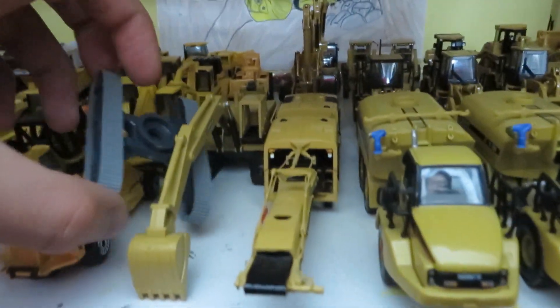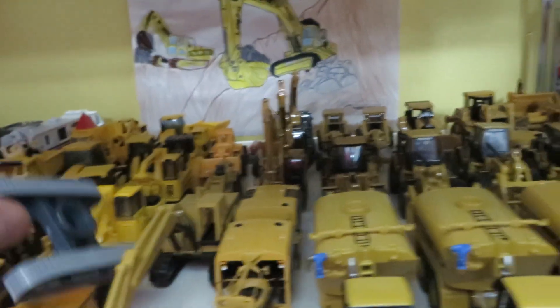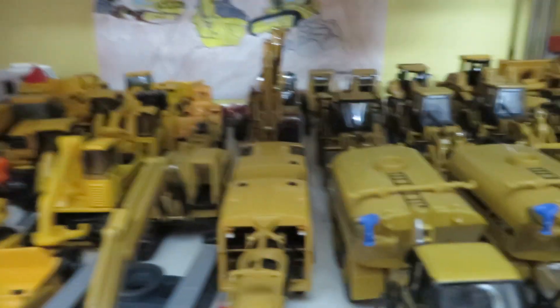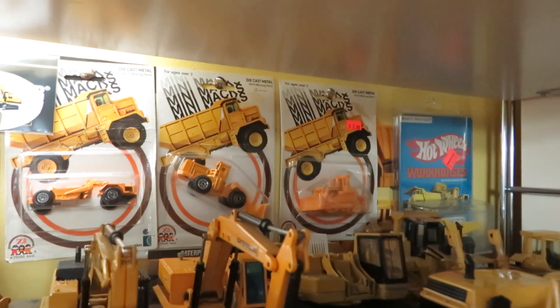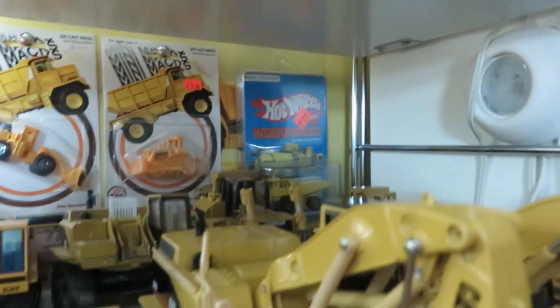I kind of built the undercarriage for a Kibri kit — the Atlas 2004 excavator — so that's sitting there. Got all the water trucks and the ADTs lined up, got the log loaders lined up. And this is all the Matchbox CAT stuff that I got. I also hung up the Zomex Mini Max cat-style models and the Hot Wheels 777D workhorse from the 1980s.